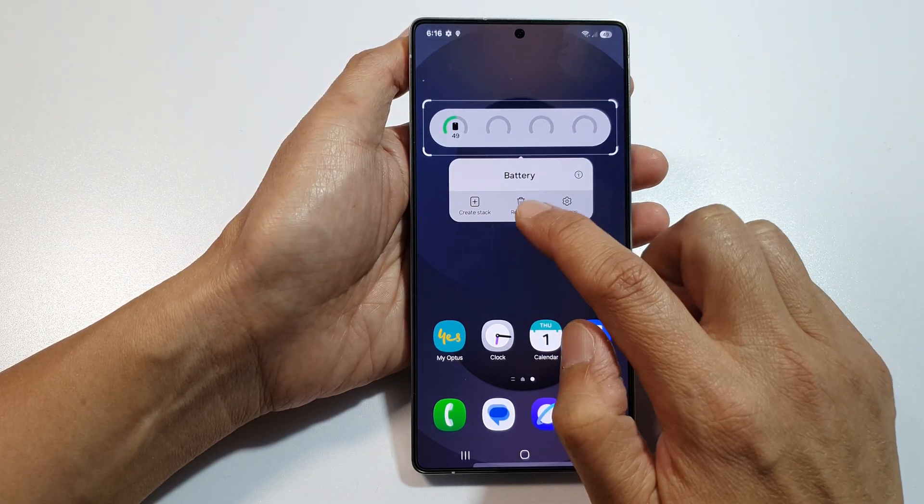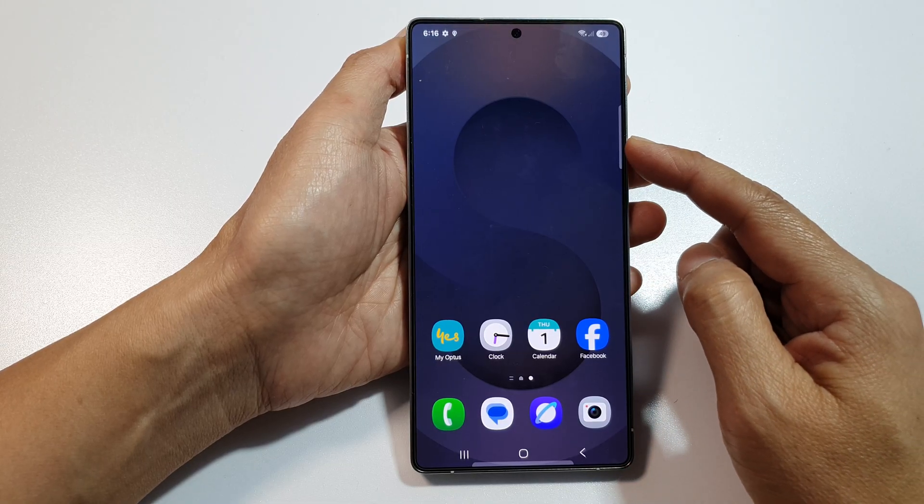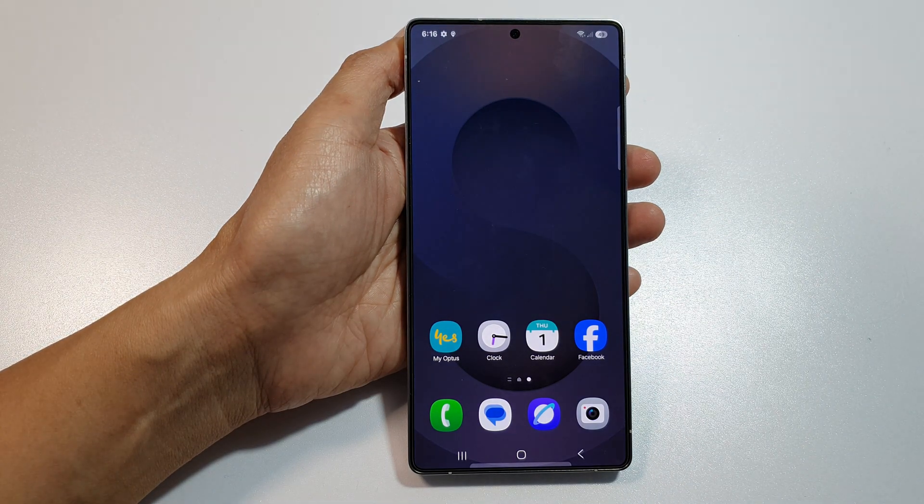To remove the widget, simply touch and hold on the widget and then tap on the Remove button from the pop-up. And that is how you can remove the battery status widget.